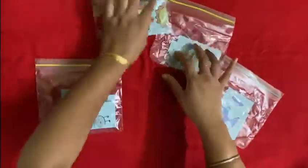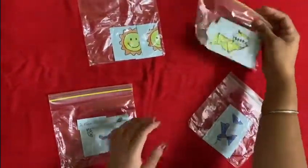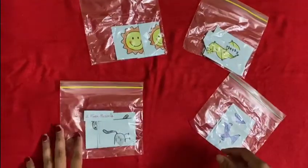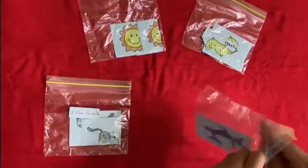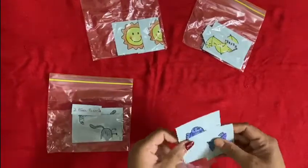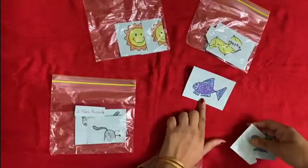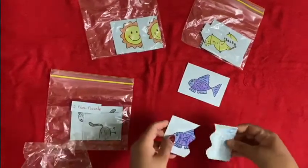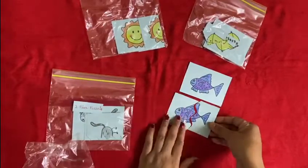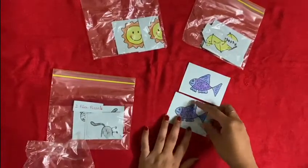Give the individual puzzles to children. Demonstrate how they have to place the guiding picture in front of them, like this — guiding picture. Then use the two pieces to make the picture, like this.